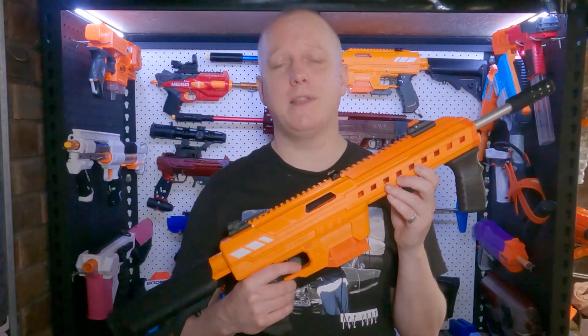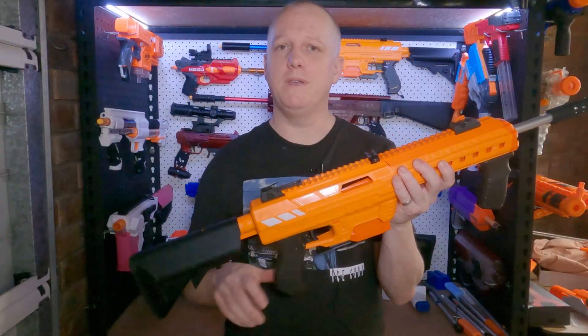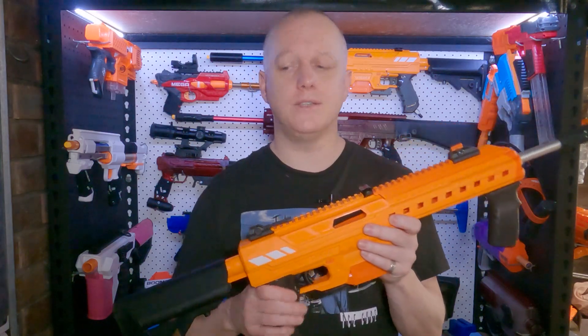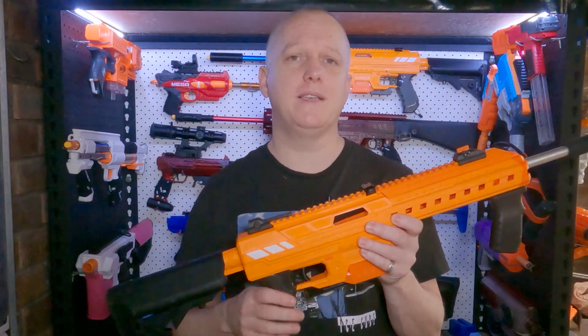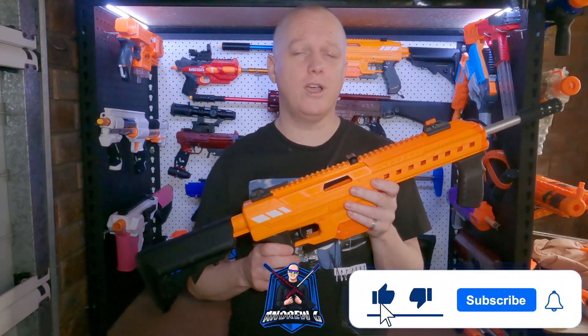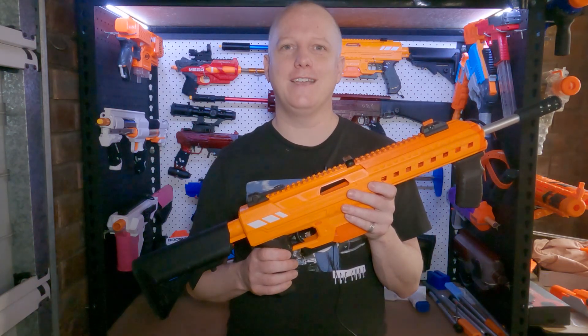This uses the expanded plunger tube mod, with pieces designed by Andrew Tran, and a few tactical pieces from Chicken as well. It now takes only short darts, but you can still swap the spring out to adjust your FPS if required. Before we start though, if you haven't already, go ahead and hit that subscribe button, and don't forget to like if you enjoy my content. Alright, let's have a look inside.